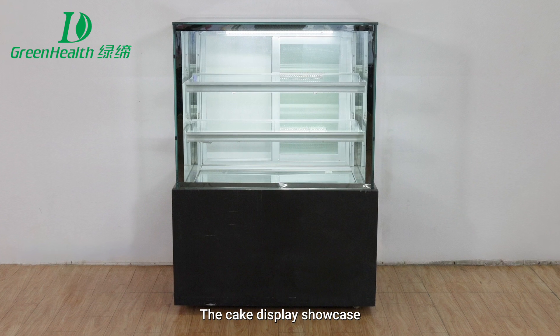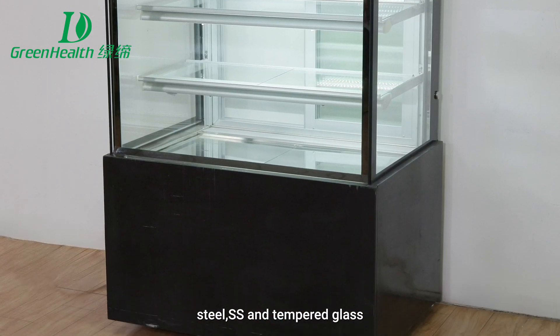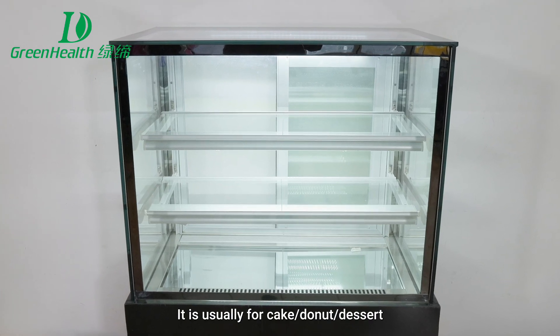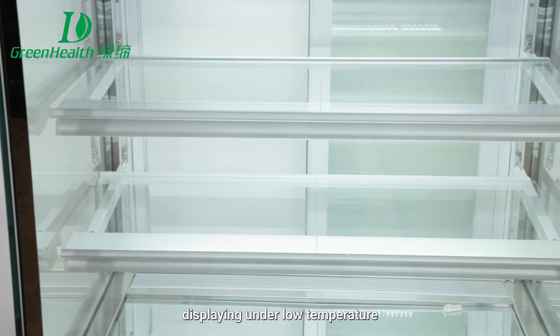The Cake Display Showcase is made of artificial marble, steel, stainless steel, and tempered glass. It is used for cake, doughnut, and dessert displaying under low temperature.